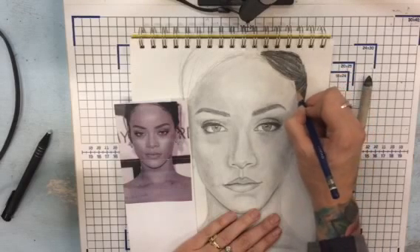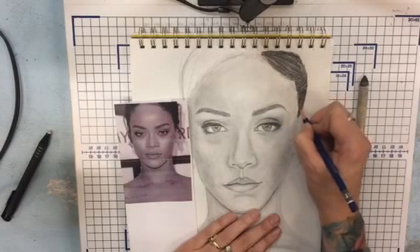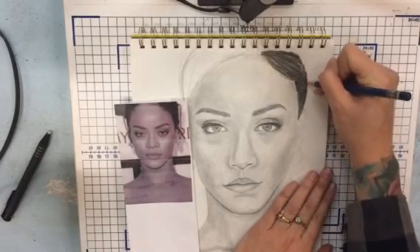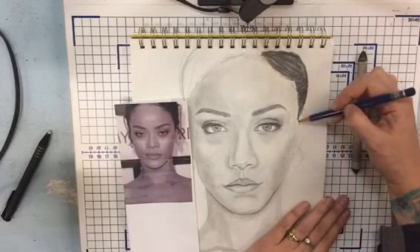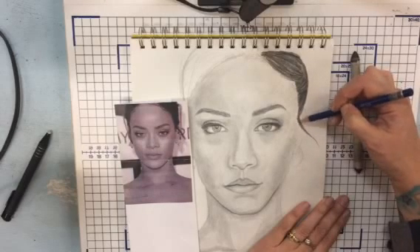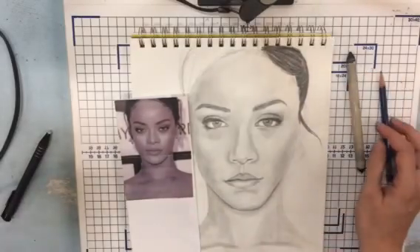That sort of blends in with the pencil line. Also, the picture is kind of blurry and we really can't tell that much what's going on, so we're just going to fake it. I'm going to assume she has some kind of updo, and then over here maybe just a little chunk that comes down like this.